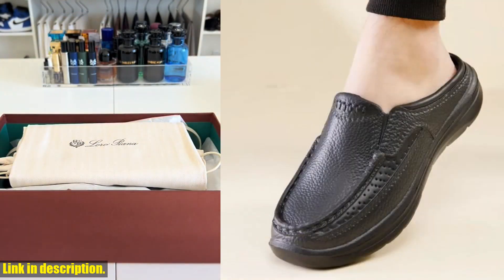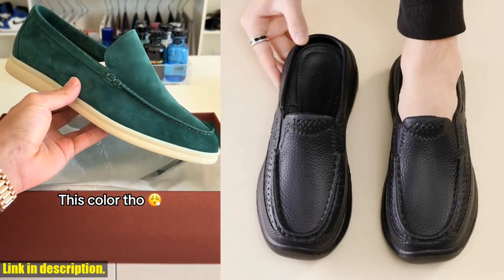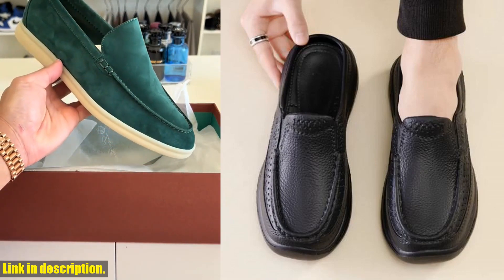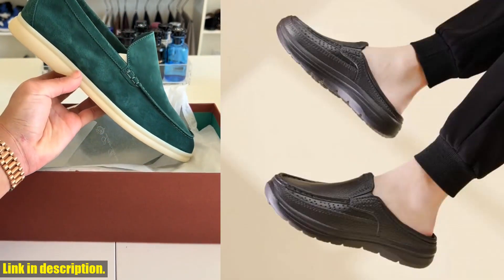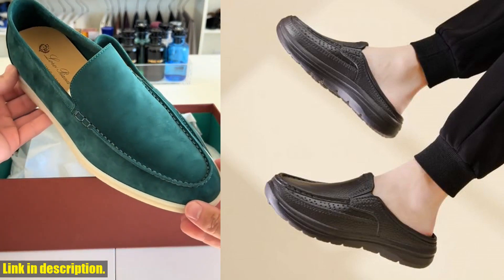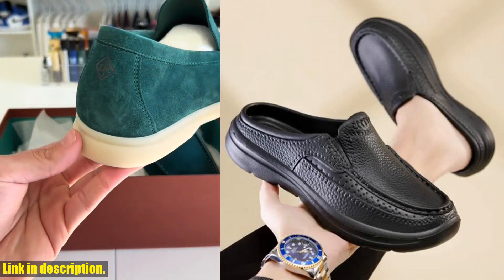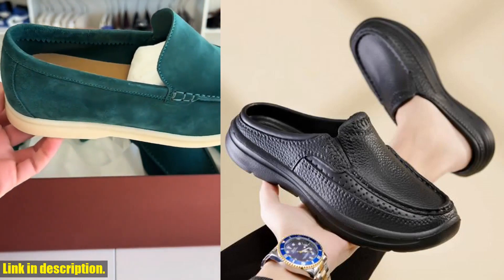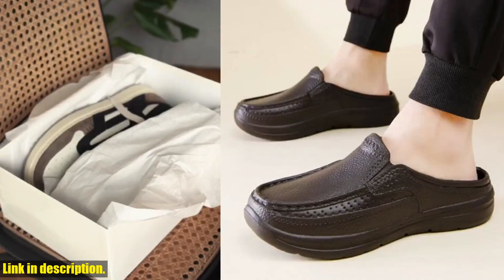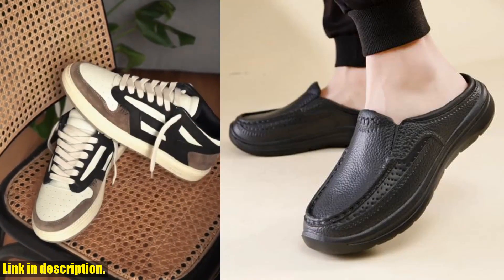So, if you're looking for a versatile, stylish, and durable pair of shoes that are perfect for any occasion, I highly recommend checking these out and getting your hands on a pair. You can find the link to these amazing shoes in the description below, so be sure to check them out and grab a pair for yourself. Trust me, you won't be disappointed — and remember to hit that subscribe button and turn on your notifications so you don't miss out on future reviews and recommendations. Thanks for watching, and I'll see you in the next video.